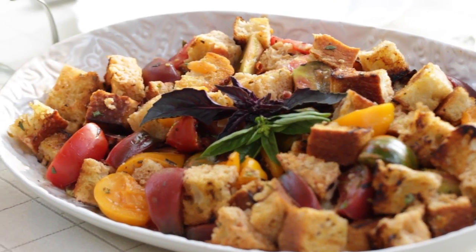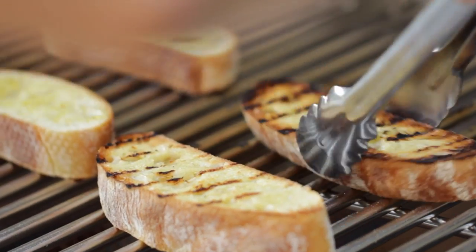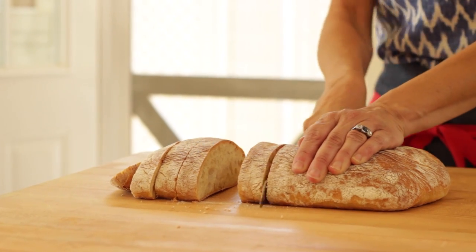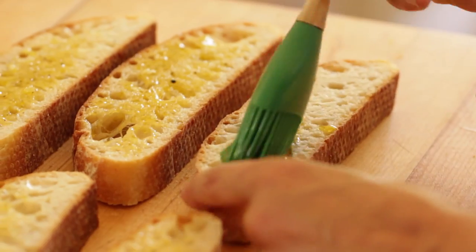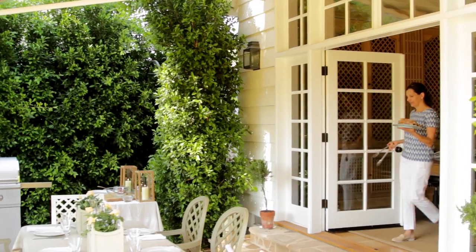Now if you're not familiar with a panzanella salad, it's a traditional Tuscan salad that's served in the summertime with fresh tomatoes and typically stale bread. But we are not going to use stale bread — we are going to use grilled bread because this is going to provide so much more flavor and become a lot more summery that way. So we're going to take our ciabatta, cut thick slices, and then brush it with a little olive oil mixture that I've added some minced garlic and salt and pepper to. Then we're ready to head out to the grill.